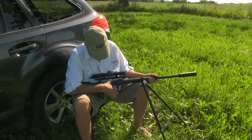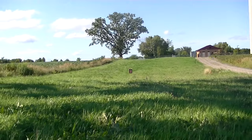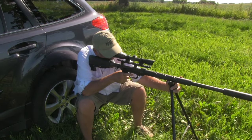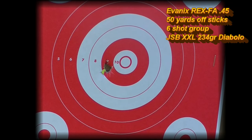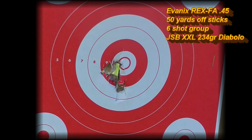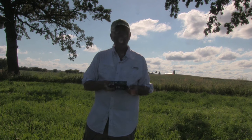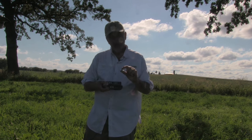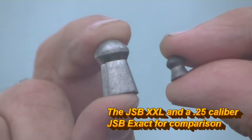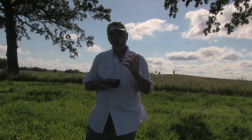I next set about printing a 50-yard group with the JSB XXL pellets. Rather than a bench rest, shooting off sticks while seated on a portable stool more closely approximates my style of shooting in the field. I used the JSB Predator XXL 45 caliber Diablo pellet — a big, heavy pellet at 234 grains.